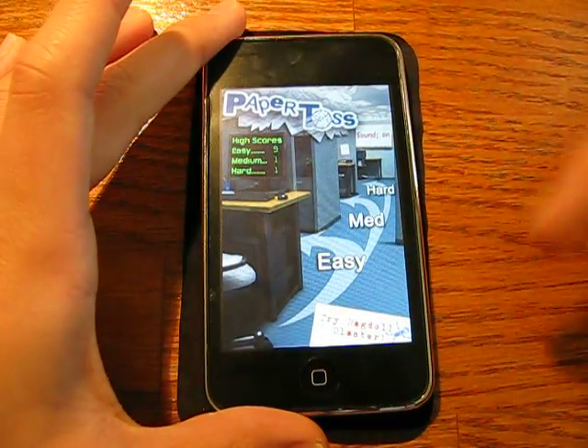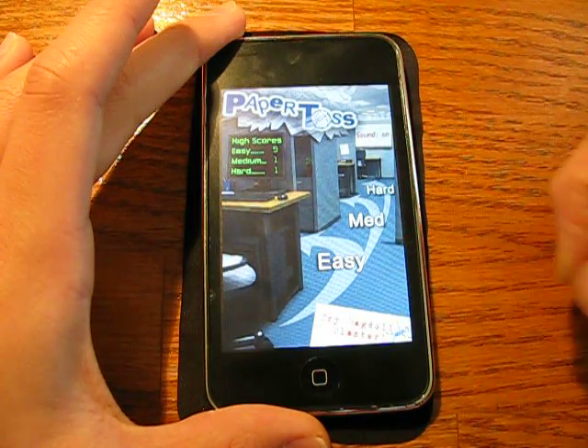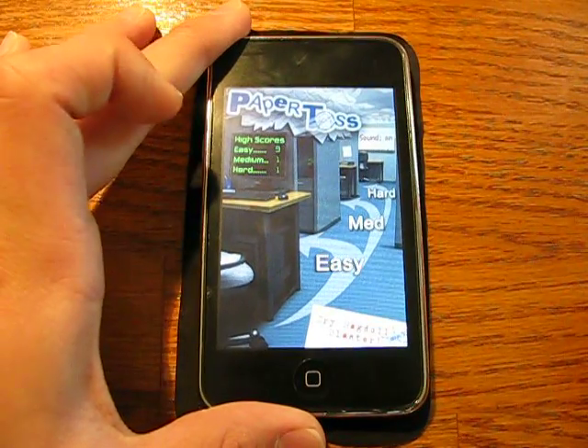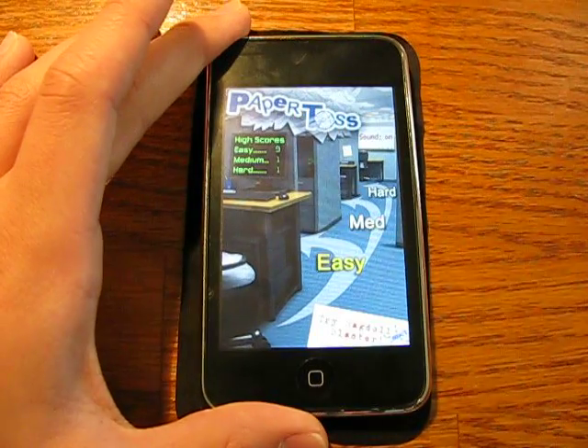This is the main menu — we've got Paper Toss up here, we've got three modes of difficulty: Easy, Medium, and Hard. We've got the developer right here, and we've got your high scores over here. As you can see, on Easy my high score is nine, which is not bad at all. So let's just go into Easy.